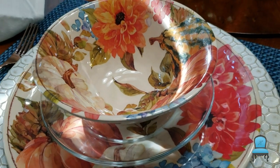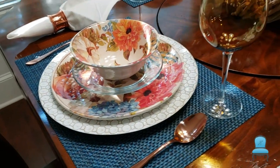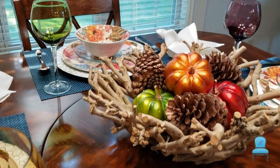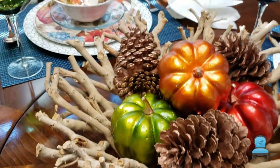Melamine dishes, although they are pretty to look at, cannot be placed in the microwave. So we'll have these little glass plates here if we need to heat something up and just pop it in the microwave. It also doubles as a saucer.